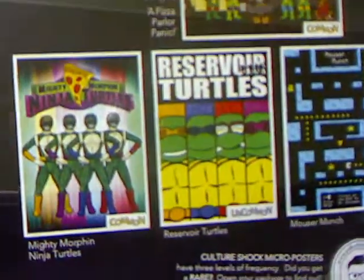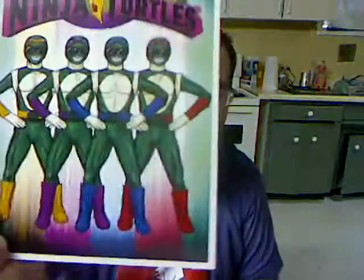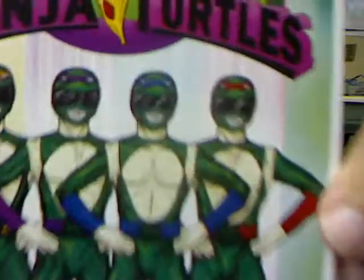Micro posters — desktop posters, two pack. Looks like you can get four posters. I really want that Mighty Morphin one or that Pac-Man one. I already know I have one because I can see it, but I don't know what the other one is — let's find out. Yes! I got it! That is so awesome — it's like two of my favorite things when I was a kid. That is so badass — look at their faces! I would watch that show for sure.